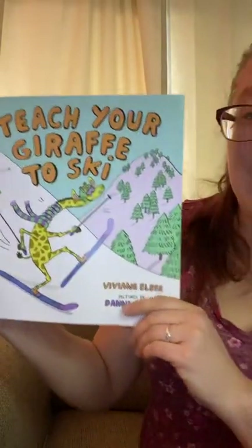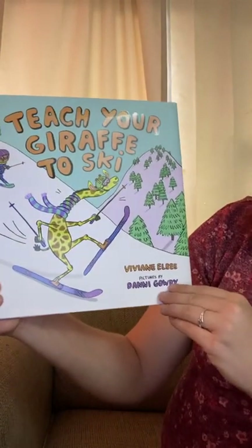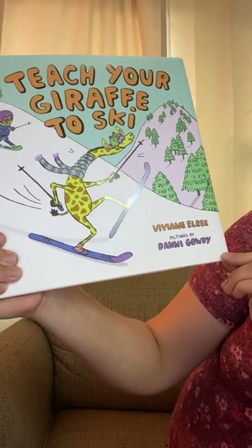Hi, everybody. So I have another book for you. This is a fantastic book. It is Teach Your Giraffe to Ski by Vivian L.B., pictures by Danny Gowdy.